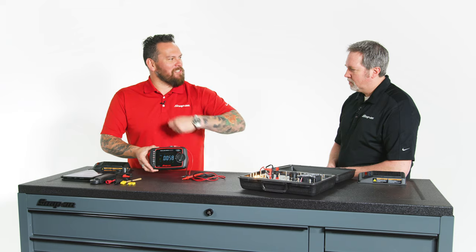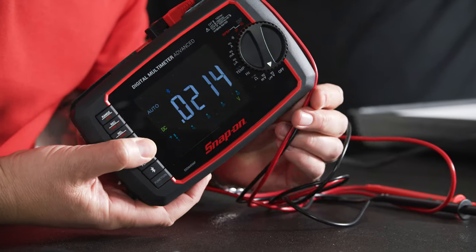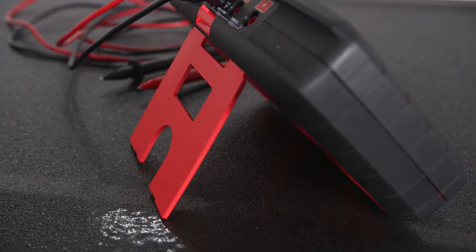The leads — you see technicians wrapping them up, they don't know what to do with them. Now we've got a little recessed edge here and you wrap around clockwise and put them in with that safety strap right there, so you're never going to lose them. A little stand right there. Efficient, clean, looks great.